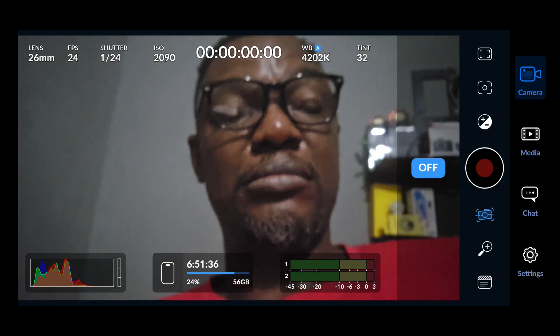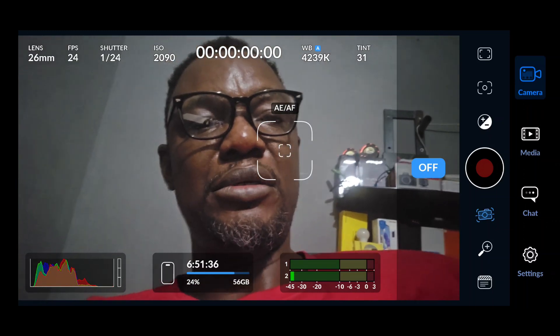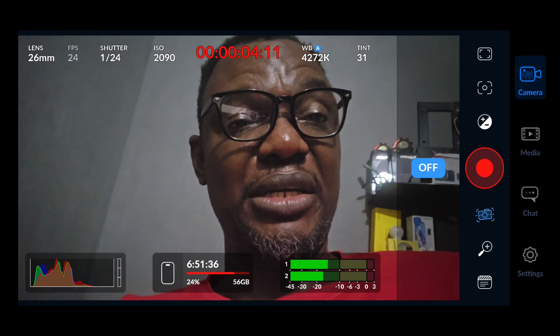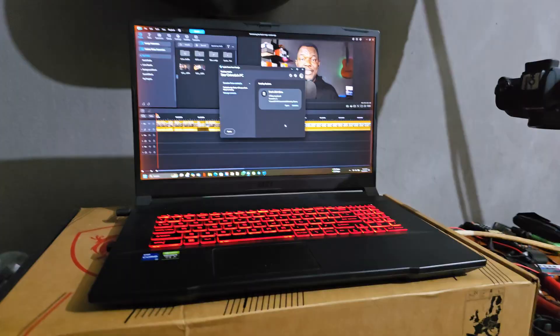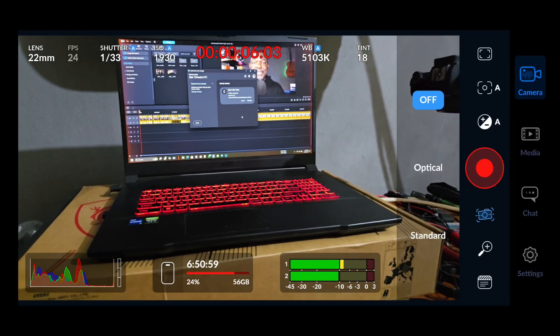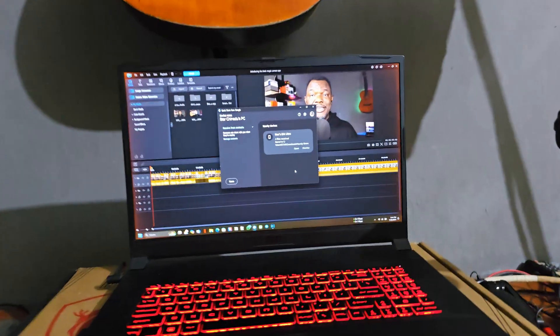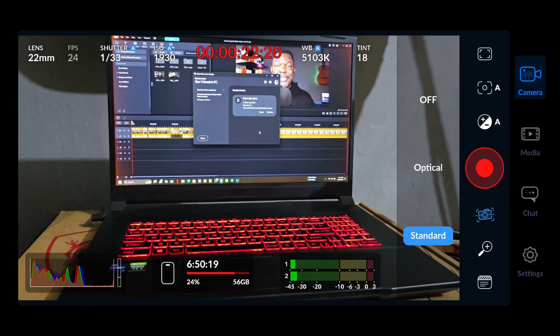Image stabilization: the Blackmagic Camera app uses optical image stabilization (OIS) if your device has that capability, and also EIS — electronic image stabilization — for phones that don't have OIS. Unfortunately there is no image stabilization for the front camera. Once I switch to the 1x lens you can see my hand is shaky, but I can turn image stabilization on while shooting. With optical stabilization it's a little smoother, and with standard stabilization it's even way smoother, though it does zoom in slightly.